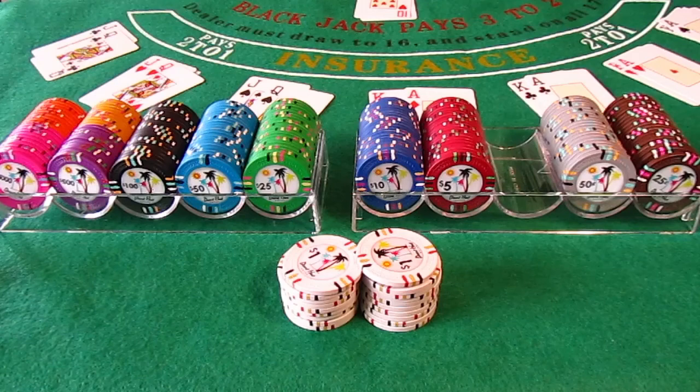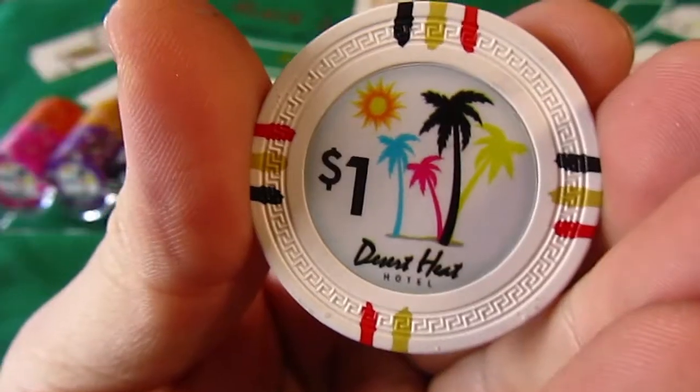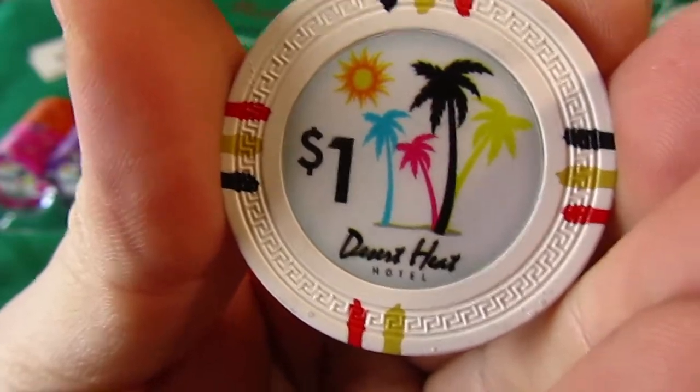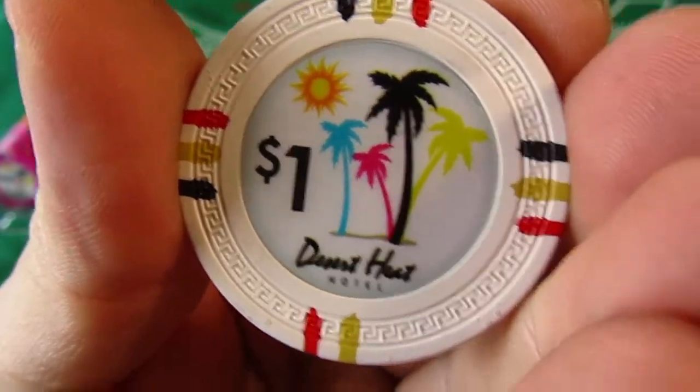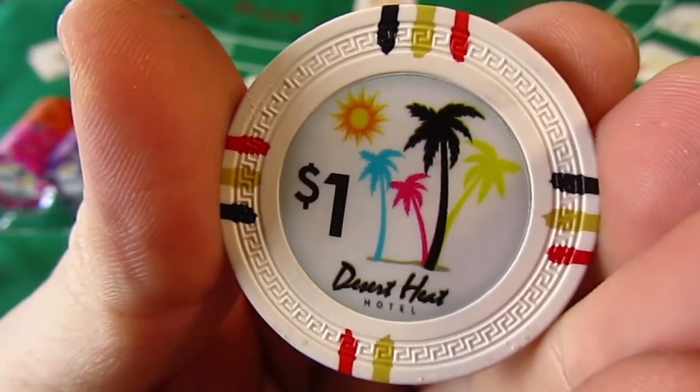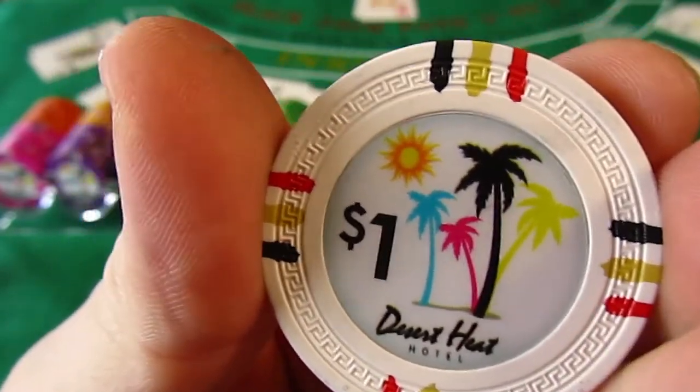Quality is average, but once you smooth out the edges, they look and feel excellent — smooth as butter. The inlay design is influenced by the Mirage Casino chips. Excellent design. I really, really love the design — it has that tropical casino look. The edge spots have three lines in different colors, which is very popular.